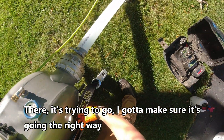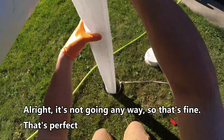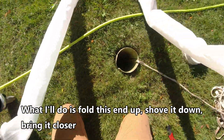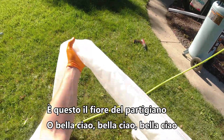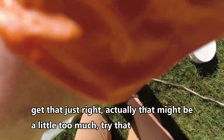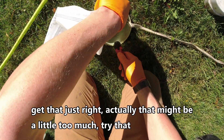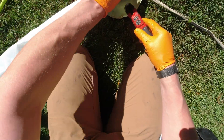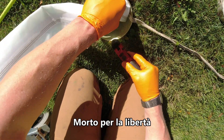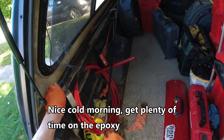It's trying to go — I gotta make sure it's going the right way. Alright, it's not going anywhere so that's fine, that's perfect. What I do is fold this end up, shove it down, bring it closer. The Partigiano. Nice cold morning, get plenty of time in the epoxy.